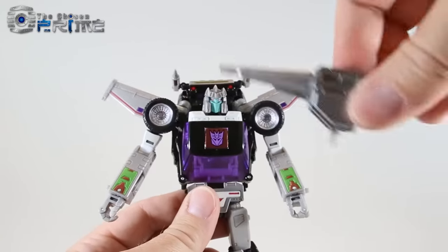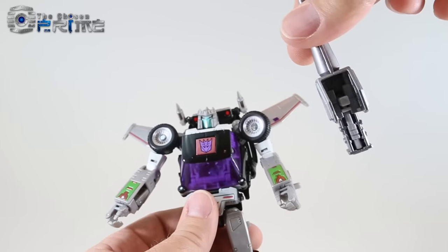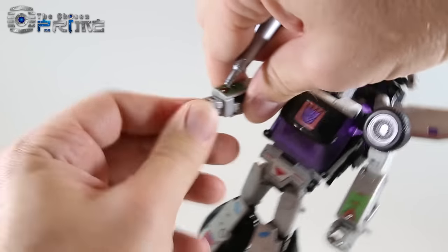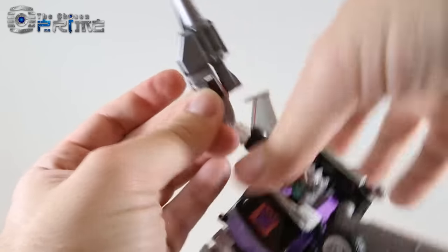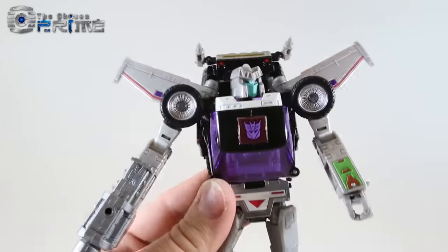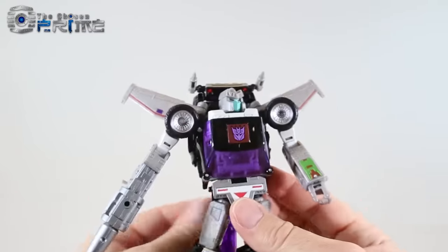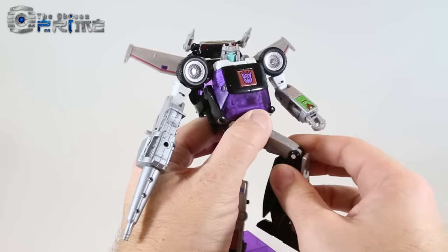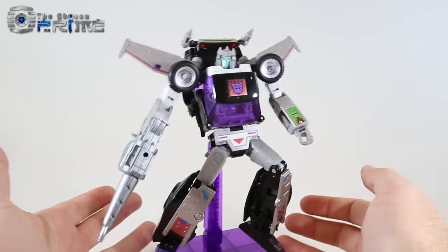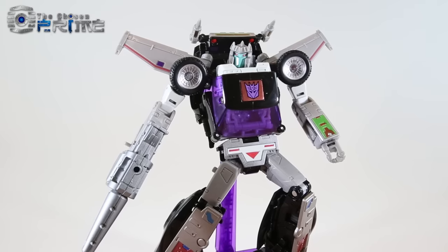He comes with the gun that homages the G1 toy. Flip out the handle — it has a normal square peg and a lip that fits into his hand. The best approach is to rotate his hand around and then peg it in so it locks in securely. Loud Pedal can also use the flight stand in robot mode via a peg hole on the back of his waist, allowing him to hover on the stand with his legs moving up and down for interesting poses — a nice bonus. Overall a really cool deco from Takara Tomy for Loud Pedal.